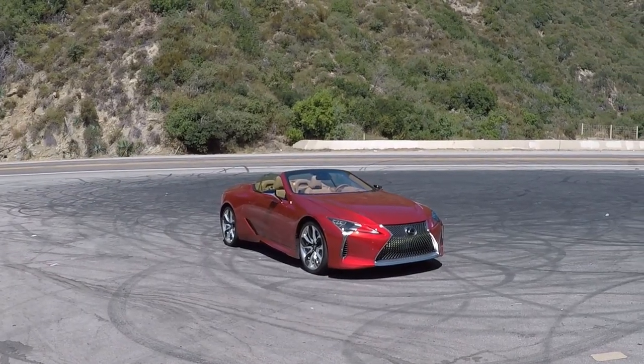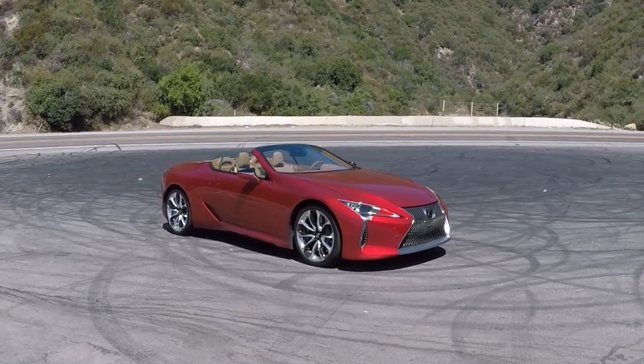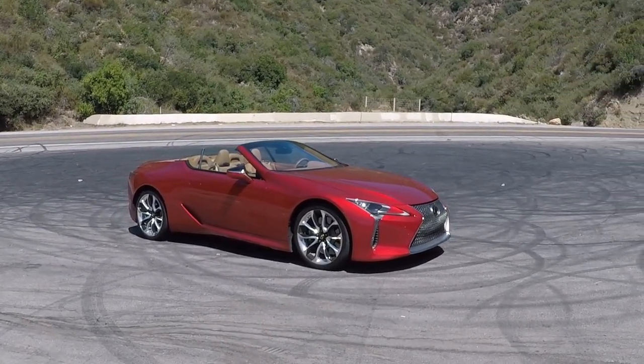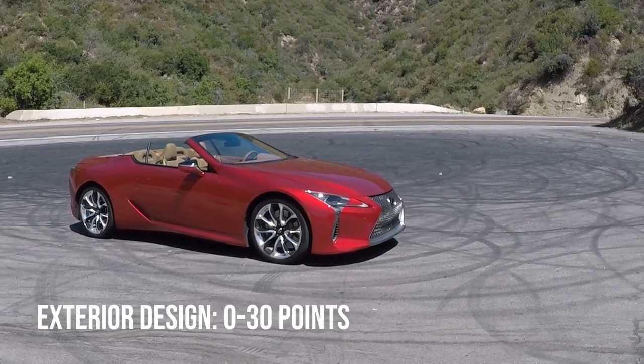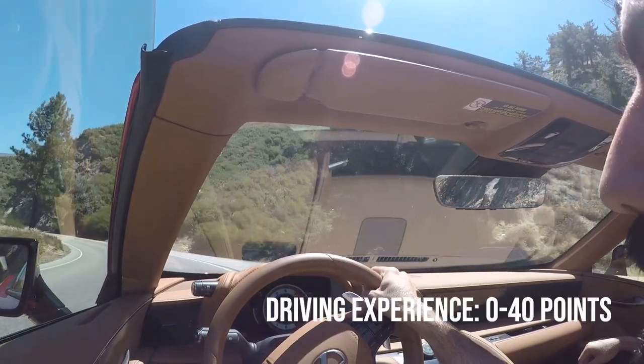To analyze the design of the Lexus LC500 convertible, we will divide our review into three categories: first, the exterior design; then interior design; and lastly, the driving experience.